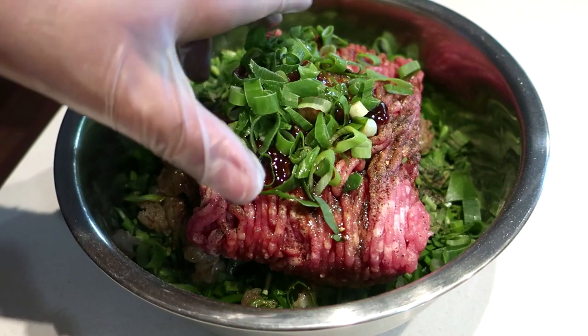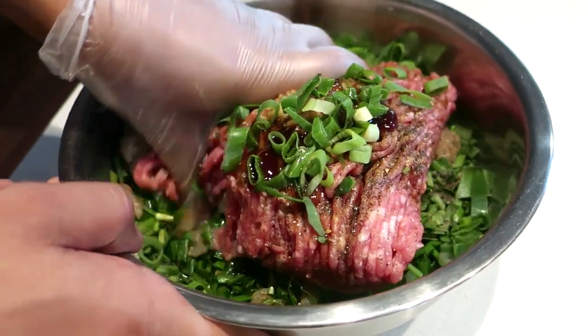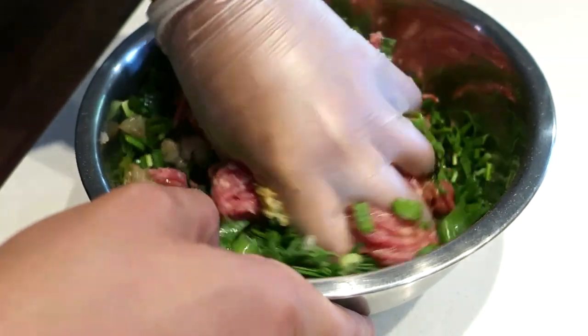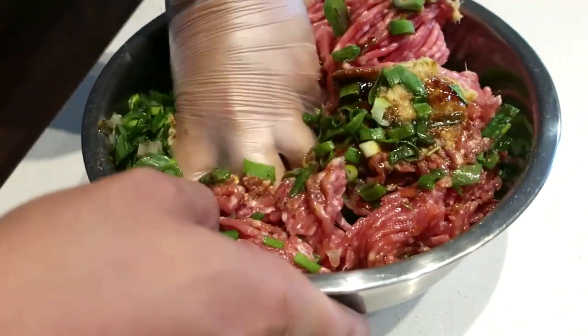Get a glove on or use some chopsticks to mix. You've also got to mix in one direction only.